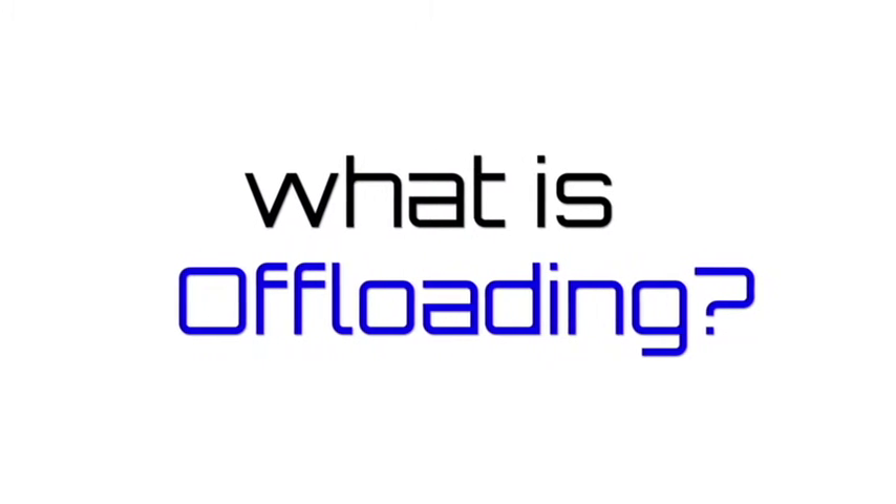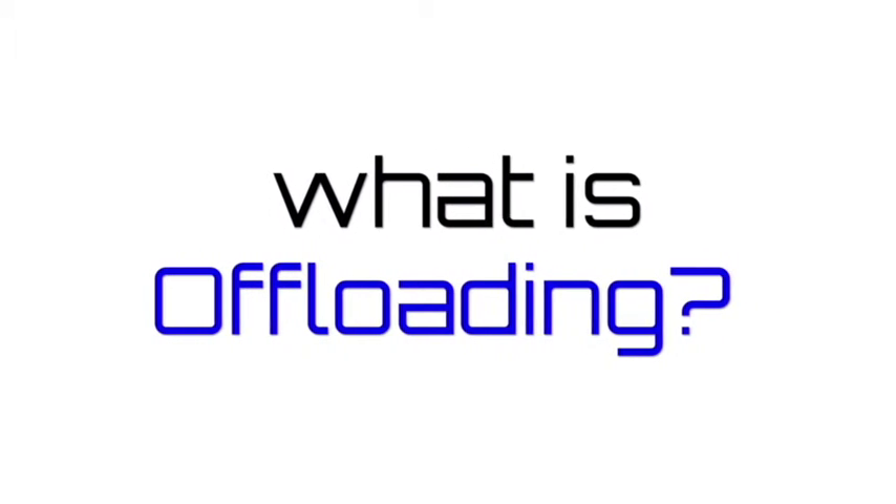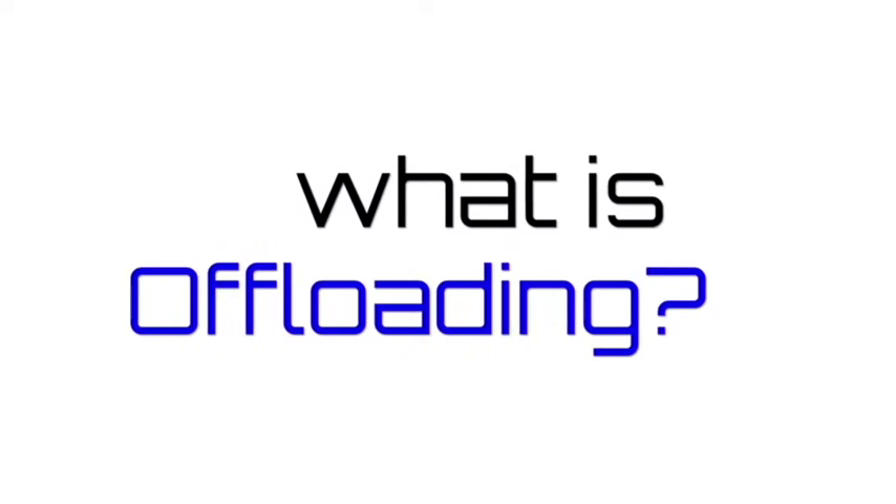What is offloading? Offloading simply means to reduce or relieve the pressure on the foot in areas in which it is subject to repetitive trauma or pressure.